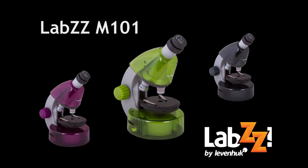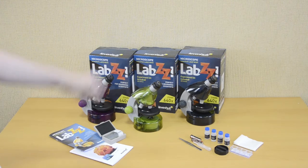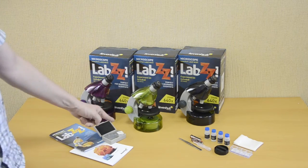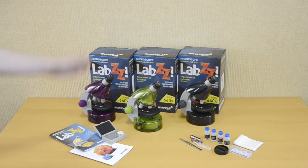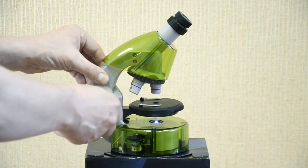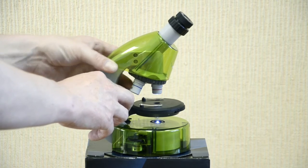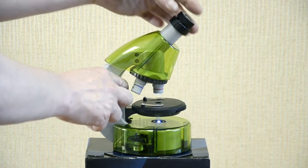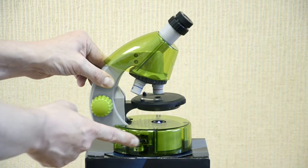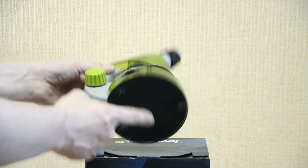For young microcosm explorers, we recommend the Levenhuk Labs M101 microscopes with high-quality optics, magnification from 40X to 640X, and uniquely shaped plastic bodies. Each one comes with an experiment kit with slides and tools, user guide, and a bright gift box. The image sharpness is easily adjusted with the focusing wheel, moving the stage up or down. The revolving nosepiece holds three objectives and the stage has slide holders. The model features a unique sliding two-position eyepiece — 10X and 16X. The lower LED illumination with adjustable brightness allows observing transparent objects. The microscope is powered by standard AA batteries included in the kit.